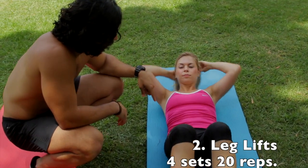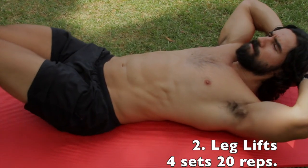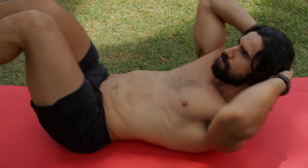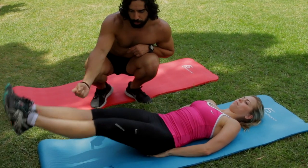We can start pretty basic. Keep your hands underneath your butt, and then we're just going to do a leg lift. When you bring it down, you're going to pull it in. Legs come down, all the way. Now bring them to 90 degrees. Keep your feet flexed, back out, and then pull it back up.